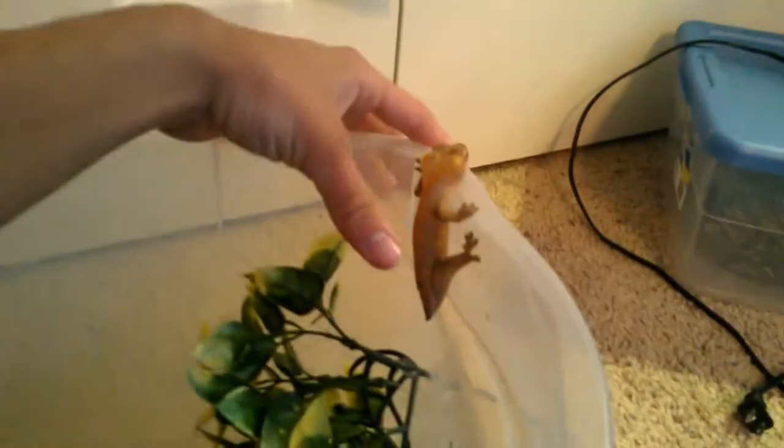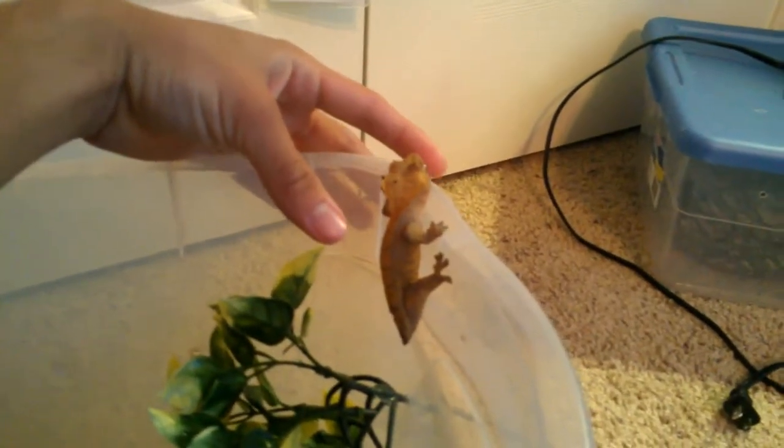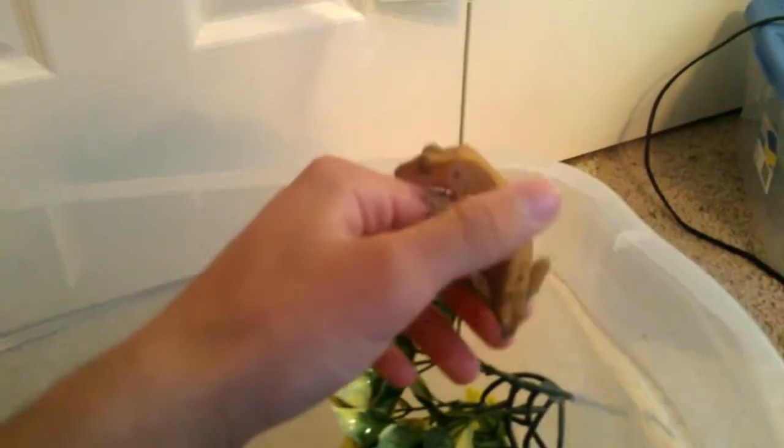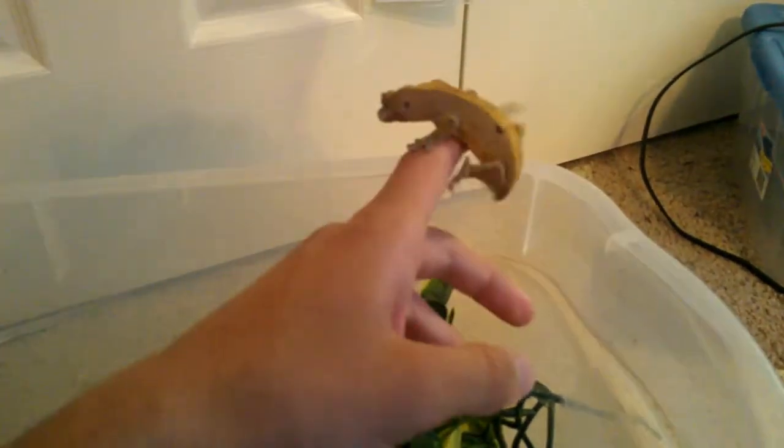I do prefer the Repashy crested gecko diet just because it is well-known and trusted. These guys are an awesome pet — they're really fun to handle and just really cool to look at.